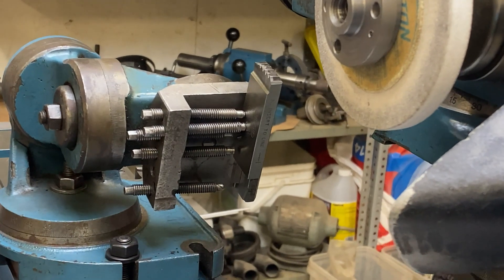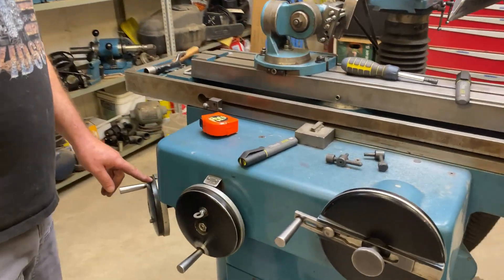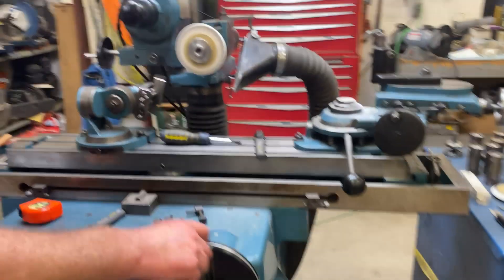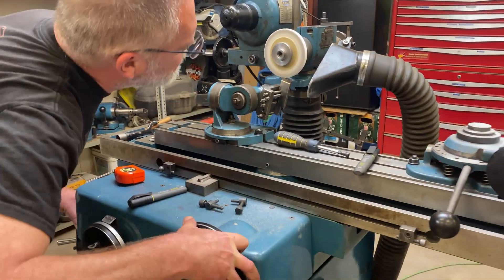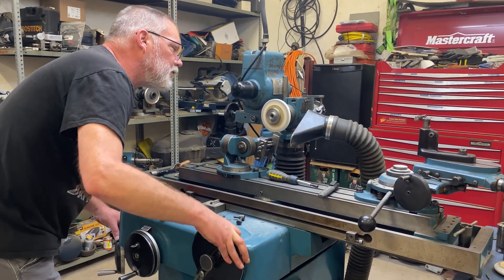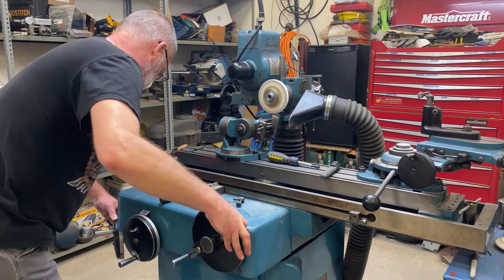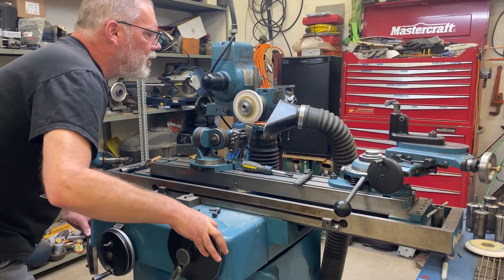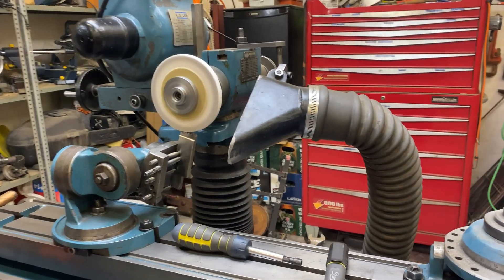Now we're going to sharpen up the second tool in this set of four. Here goes number two - I'm at my mark. I'm going to come up one full revolution to make sure I clear this tool, then very carefully put it through there. We're clearing by a mile. Now I'm just going to very carefully come down until I touch, then keep going down until I get to my mark - that way I know this one will be identical to the first one.